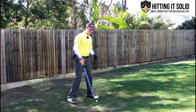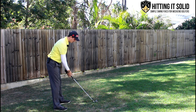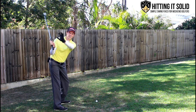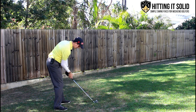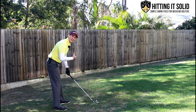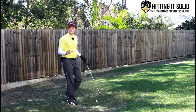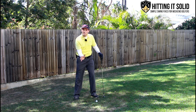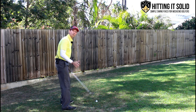So an important thing to help fix this issue is your chest. If I'm standing up to the ball, our chest is pointing down towards the ball. As I go to the top, that chest will point behind me. Now it's very important in that downswing, as I come down, that that chest is pointing back down towards the golf ball. That way I've maintained all my angles at setup and I've got a much better chance of hitting the golf ball solid. So think about getting that chest pointing back down towards the golf ball at impact.